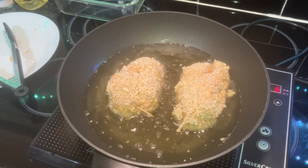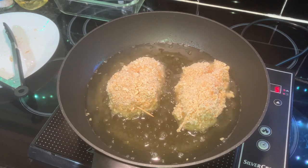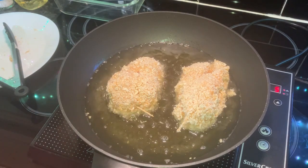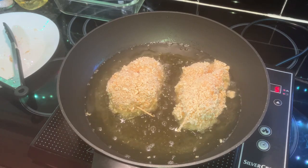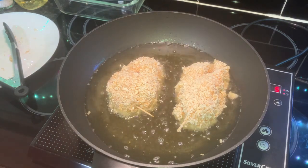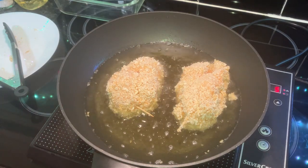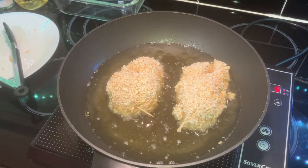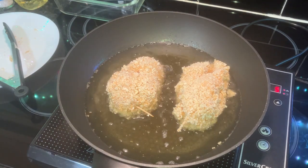We were cooking earlier on and someone went to the door - this bloke stood there with his official tag on, said 'I'm just here about...' and she said 'No thank you!' and shut the door. I think that's the only way to go on. God knows what he wanted - hope he wasn't telling me we've won the lottery. Right, we'll give that four minutes and I'll turn it over.